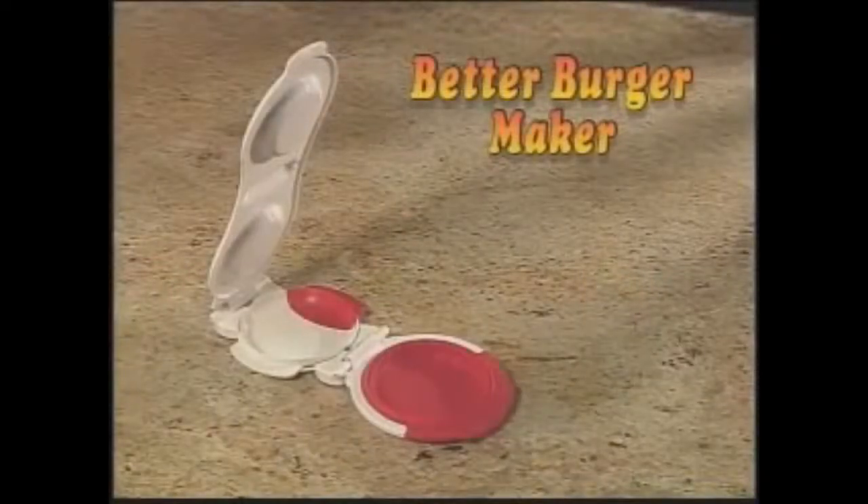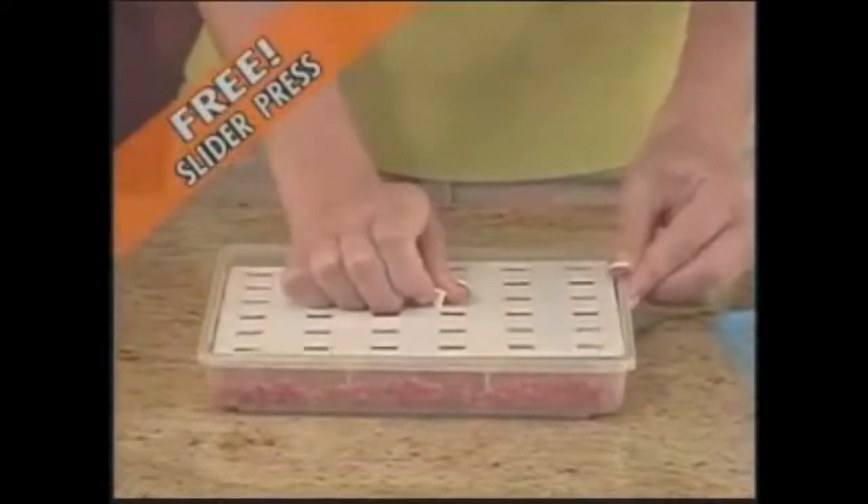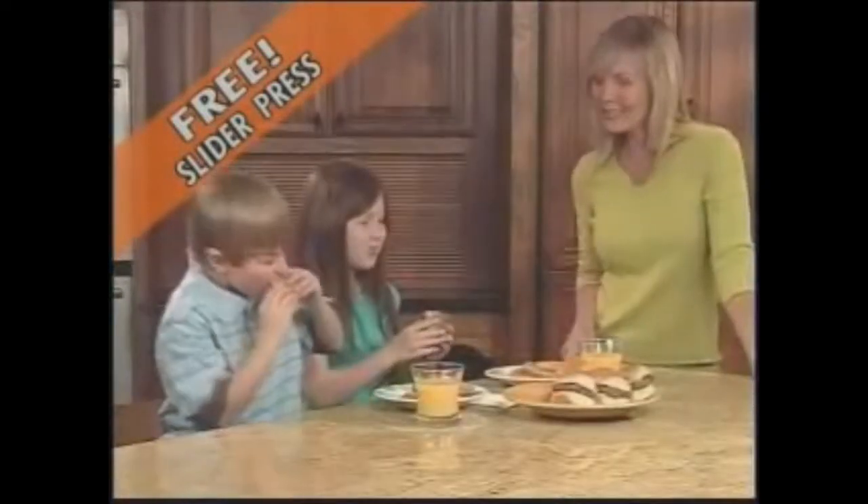You can order the Better Burger Maker for only $19.95! You'll also receive the Better Burger recipe guide packed with tasty, tempting recipes. Call now and you'll also receive the Better Burger slider bread set — enjoy these fantastic mini burgers everyone loves!